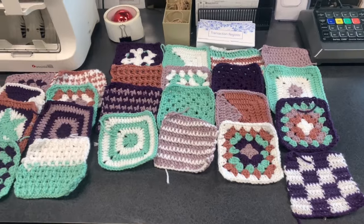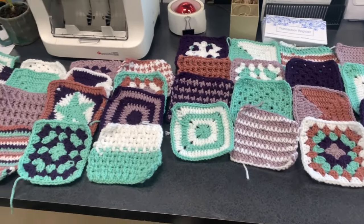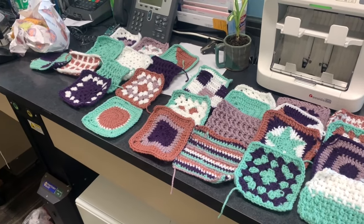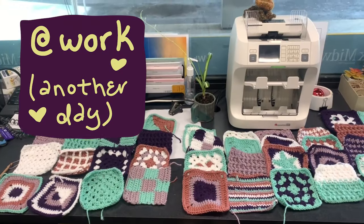I have about 40 squares. I need to set them out while I'm crocheting so I can keep the colors balanced and even. Now I've got 52 squares — 20 more to go.